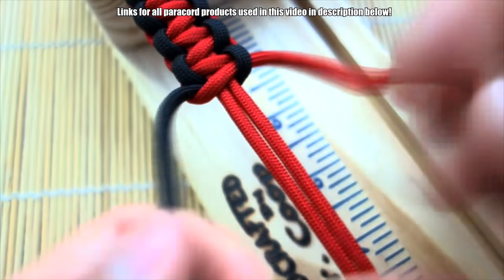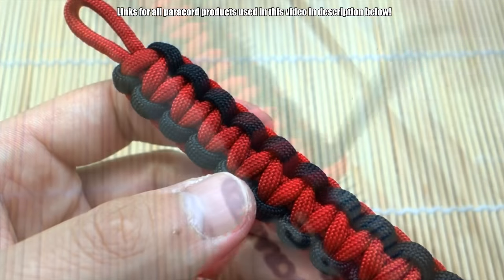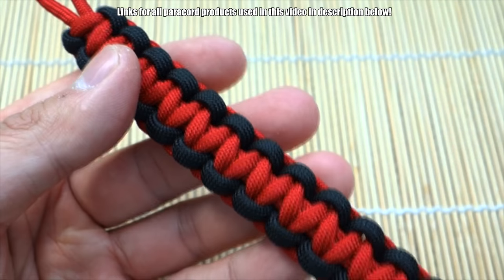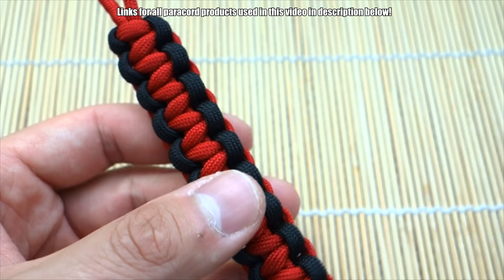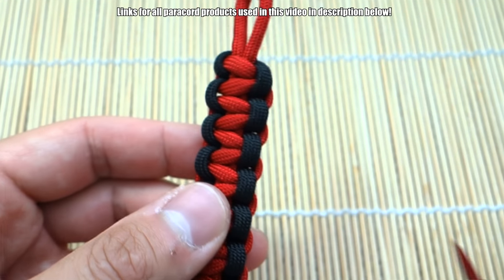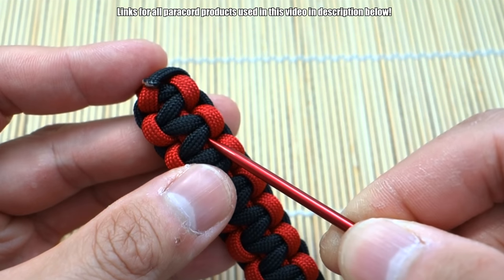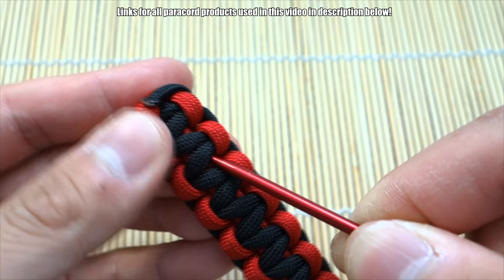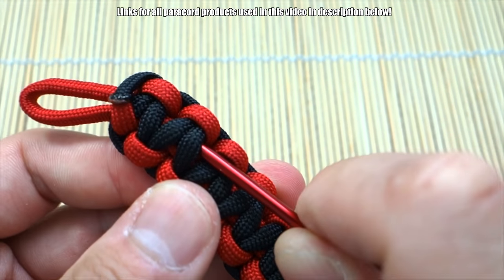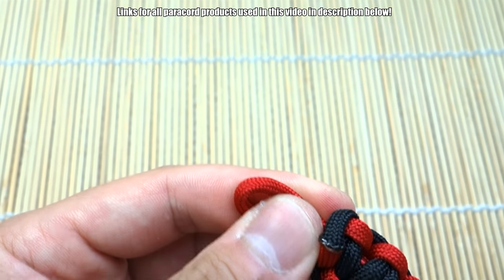I'm done weaving my bracelet. I'll leave the excess paracord for now. If you snipped and singed, that's fine, or even if you're doing this on a pre-existing cobra, it'll still work. Now we're going to take our first piece of gray — this is graphite microchord — and go to the back side. We're going to anchor our microchord under the first four strands, similar to the stitched fishtail technique.